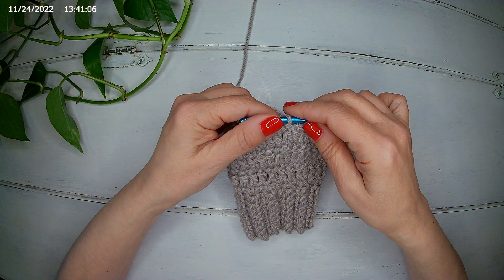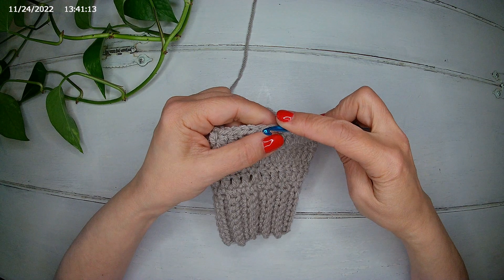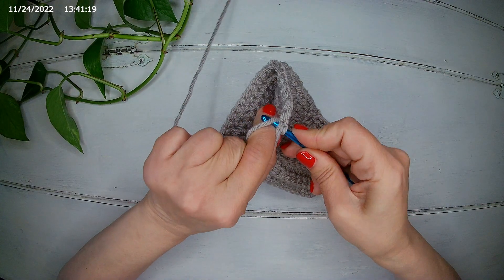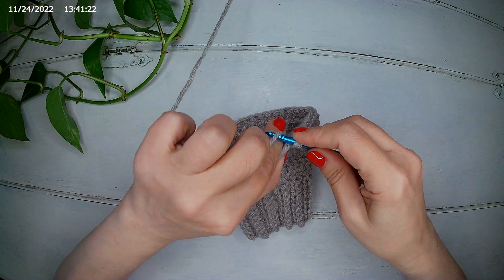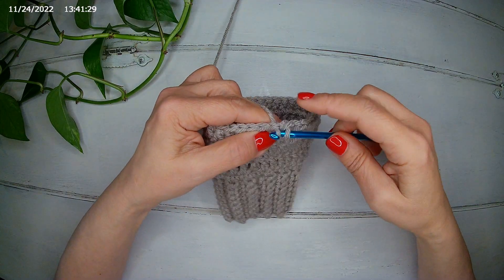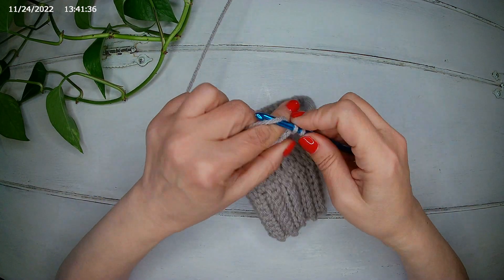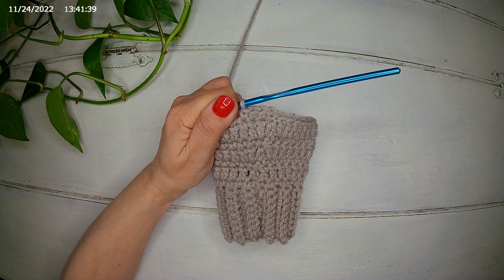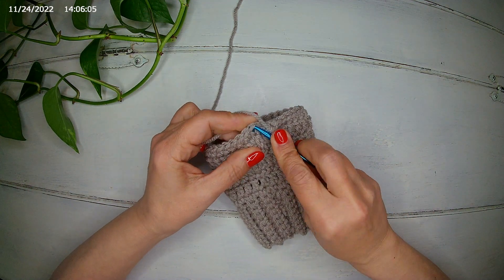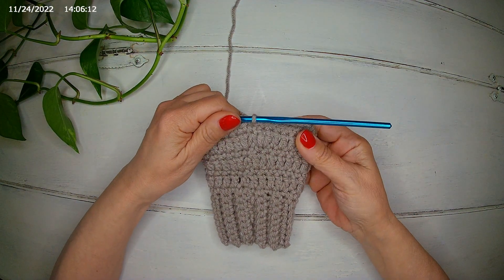For the seventh row, we do single crochet all the way around without any increases. As usual, we start from the very first stitch where we slip stitched and make a single crochet, then continue all the way around. I'm going to finish my single crochet row and meet you there. I slip stitch at the end and we finish our seventh row.